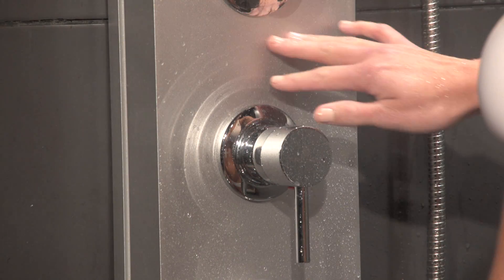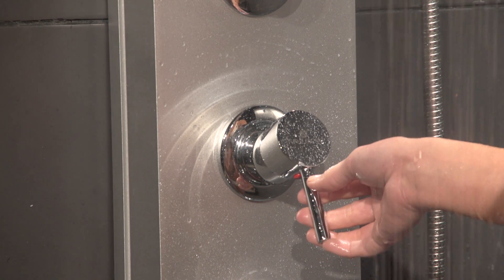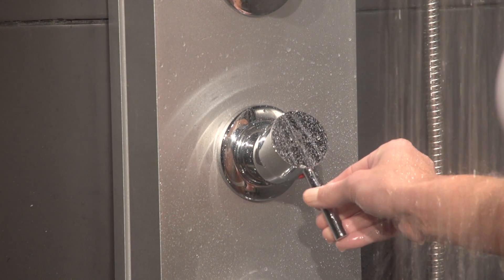This shower panel is crafted from a fingerprint-free PVC finish for low maintenance and features a convenient volume control valve, giving you precise control over how much water is put out at any one time.